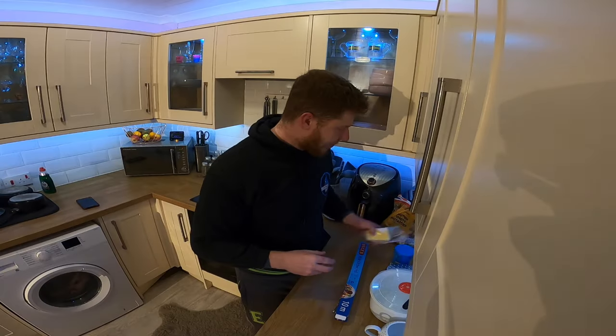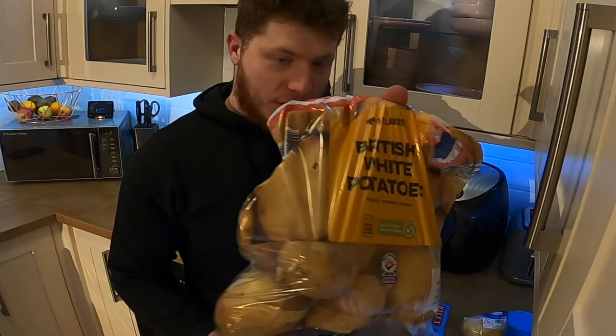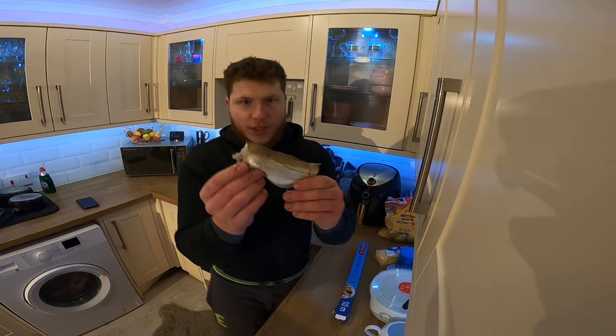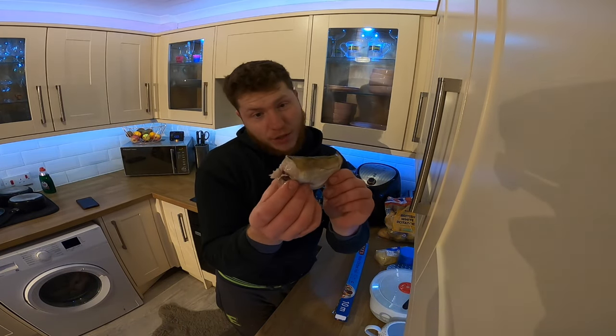Some cheese, some potatoes, and of course your chosen fish. Now for me that is whiting which I've caught today.